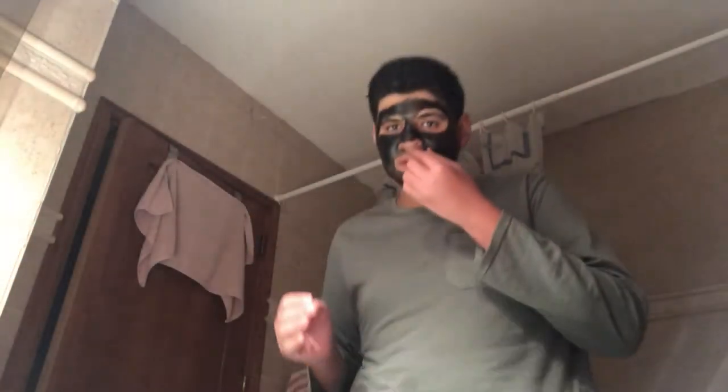I'm going to sit down and watch YouTube for about 20 minutes, then I'll get back to you when it's time to peel it off. It has been around half an hour and it's time to take it off.